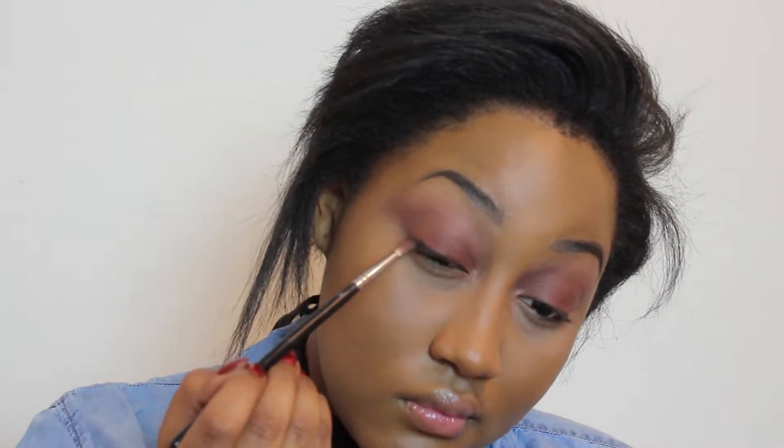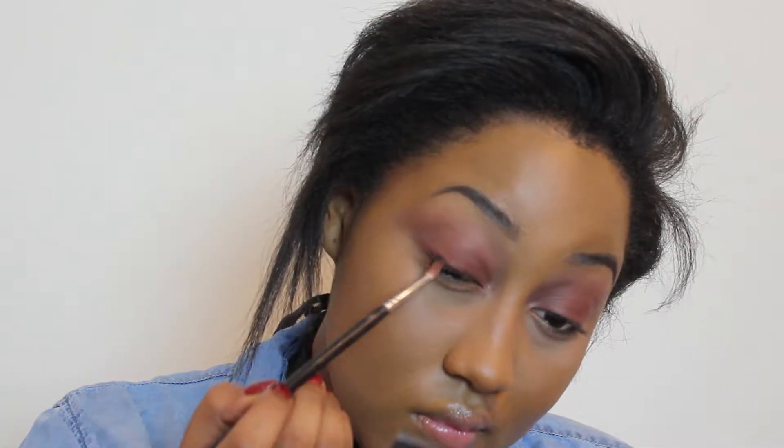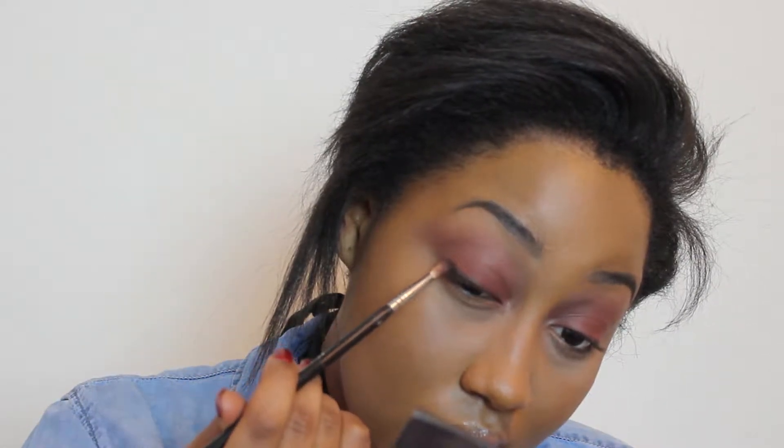So now I'm going to take my Morphe M562 and a black eyeshadow and smudge this along my lash line to give my eyes more depth. Then I'm going to take this same Morphe brush and the shade we used to blend out from the Kat Von D palette and run it underneath my lash line.